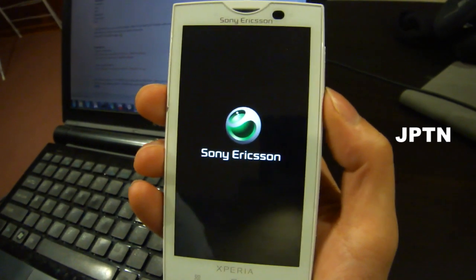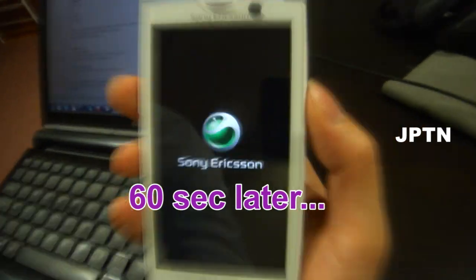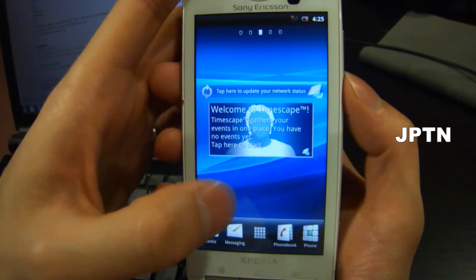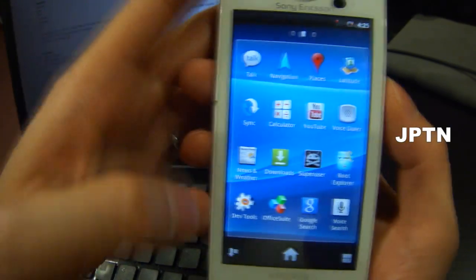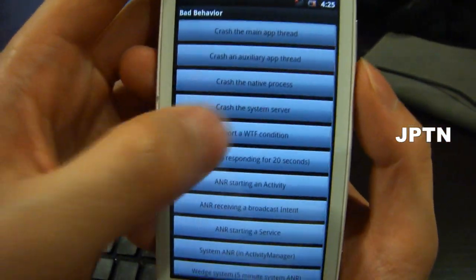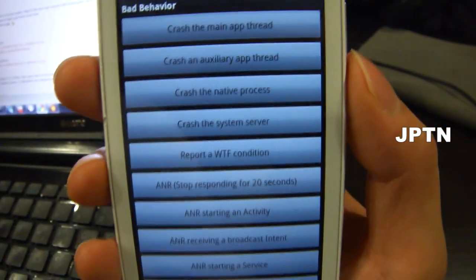The first time it starts up, you're going to get a bunch of forced closes and errors — just ignore them. Once you've got into the home screen, open up the menu, ignore all the forced closes, go into the second screen, go into Dev Tools, go into Bad Behavior, and then choose Crash the System Server. When you click on that, it's going to take about a minute to restart, and that'll get rid of all the errors.